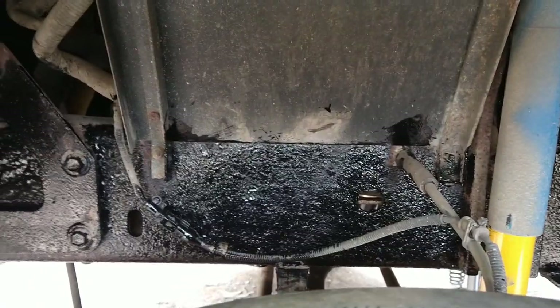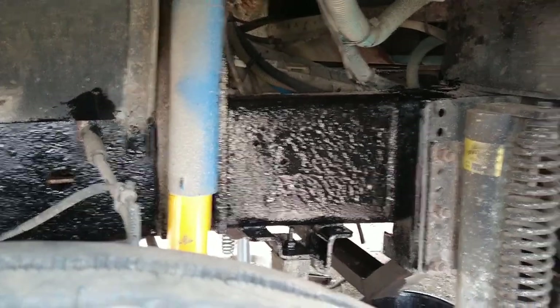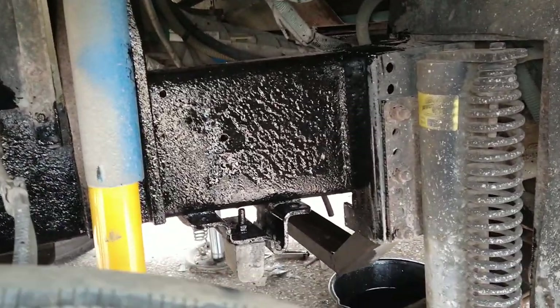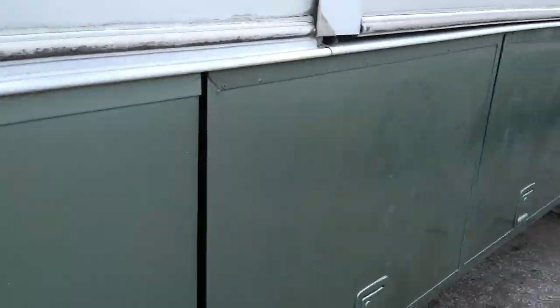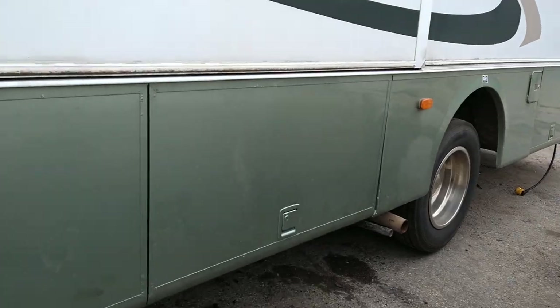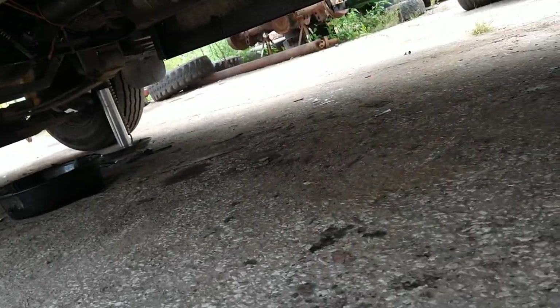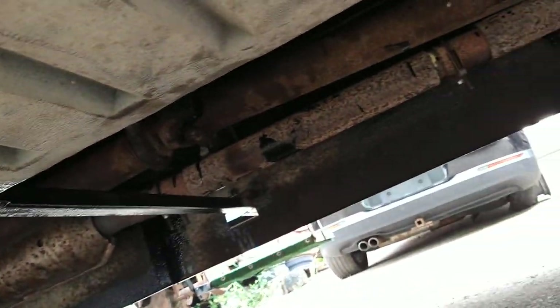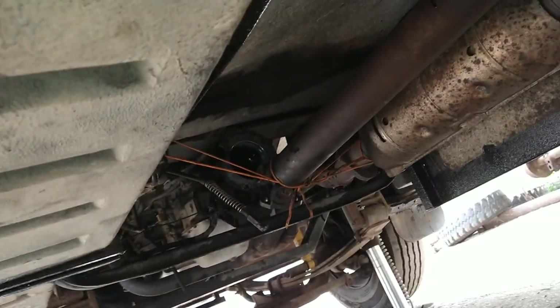One problem we developed along the trip was a driveline vibration at about 60 to 70 kilometers an hour, and it was slowly getting worse. You can see the big mess underneath here — we knocked off a whole bunch of rust and then went to town painting up the frame. What a big difference that made.